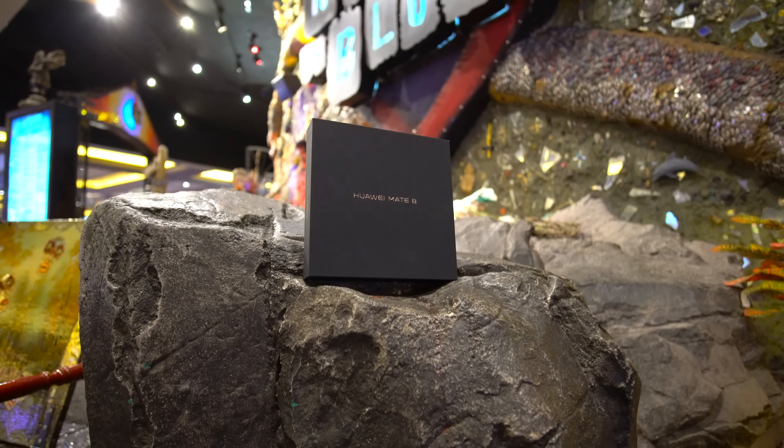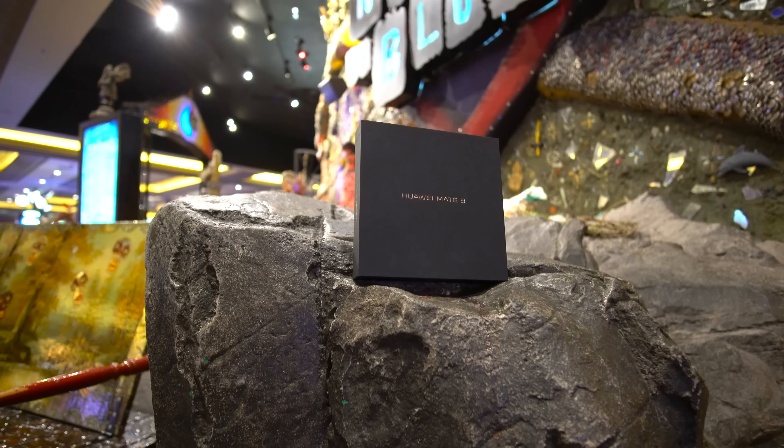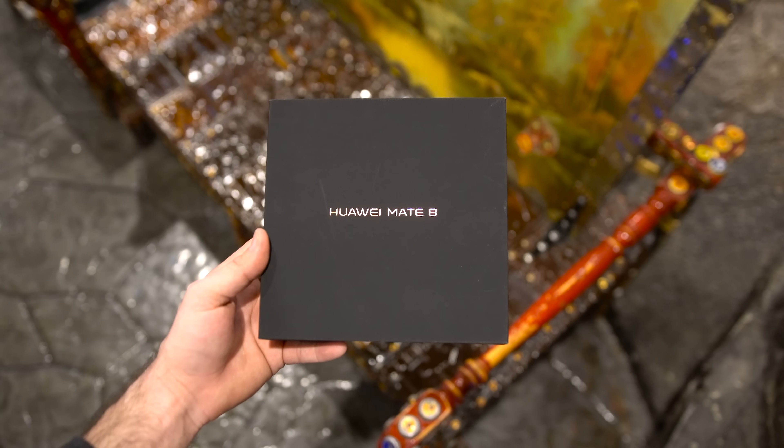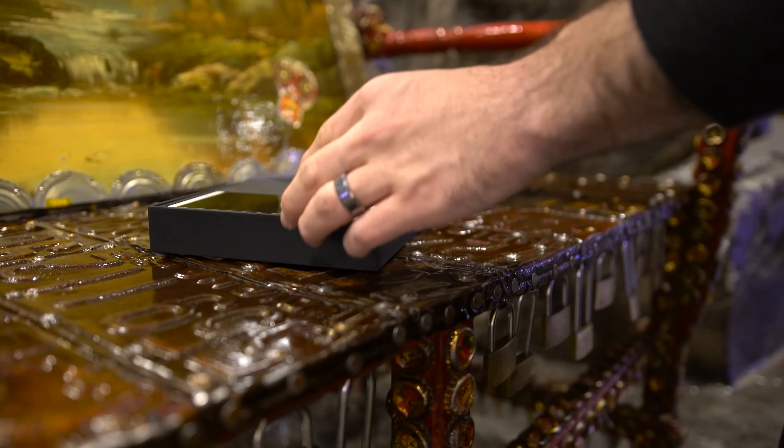What's going on everyone, this is Dom and today we're taking a look at the Huawei Mate 8. This is a beast of a smartphone with some pretty boss specs, and if you want to see a full review be sure to leave a thumbs up. Anyway, let's jump into the unboxing experience.